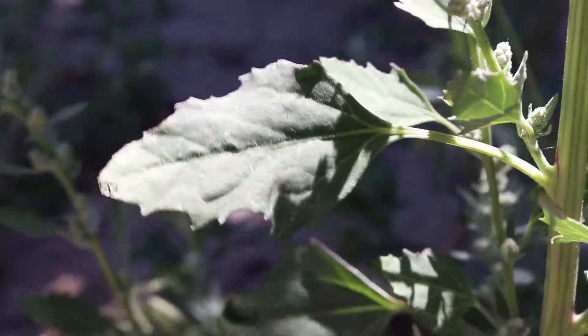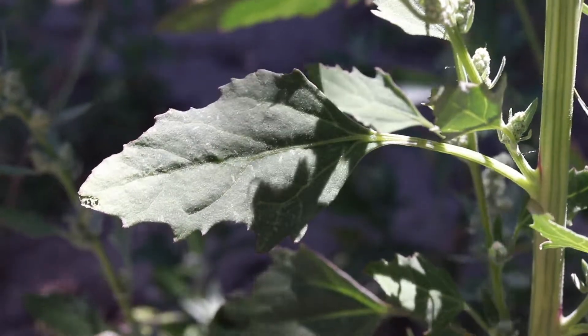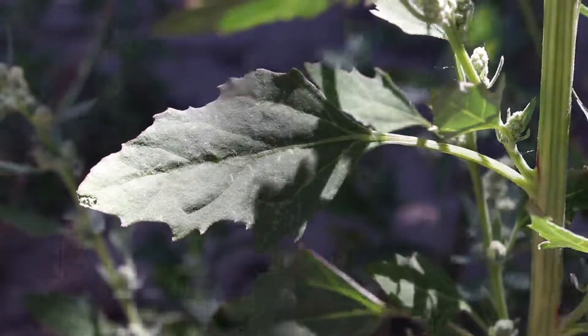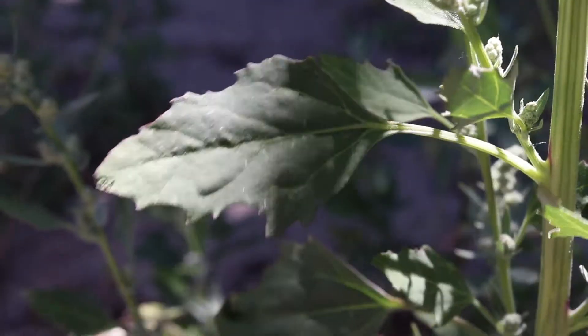The leaves are mostly smooth with very shallow lobes and rounded teeth. They are green with a whitish hue caused by a coating of small white hairs, which fades as the leaves grow older. The margins of the leaves may be tinted purple or reddish.